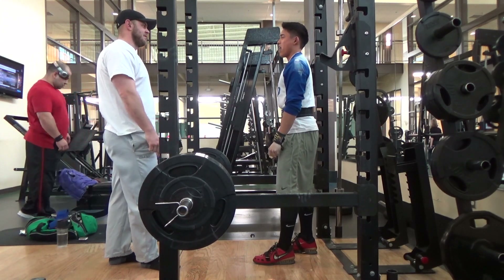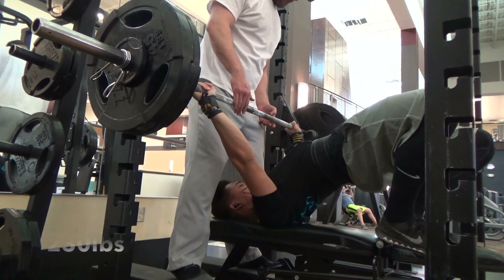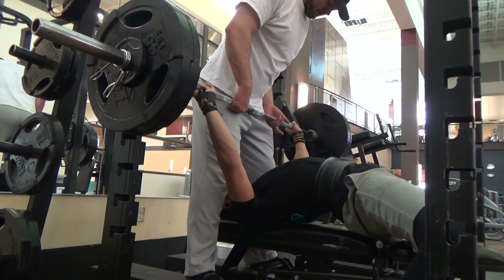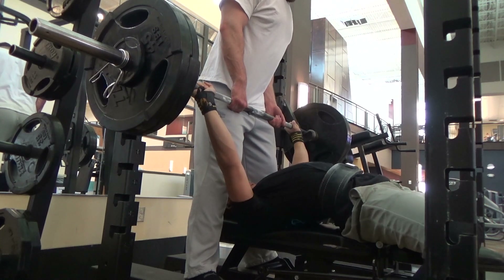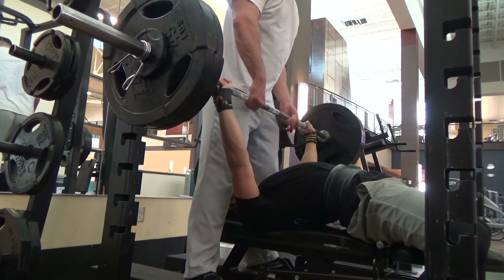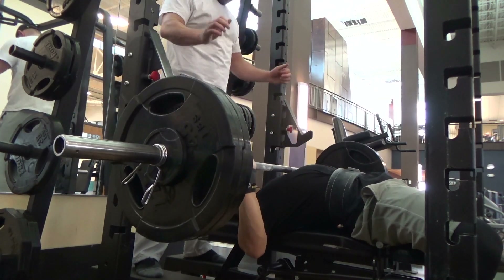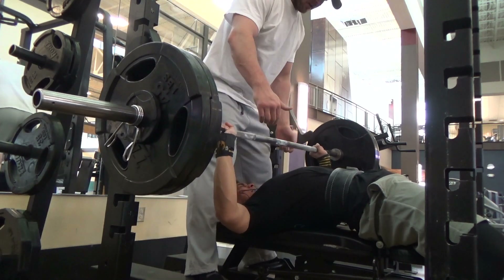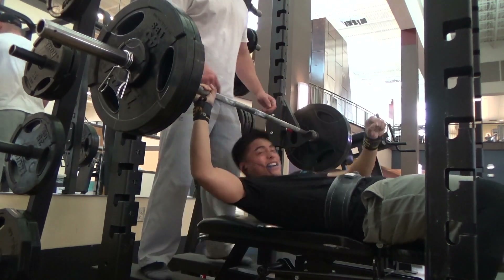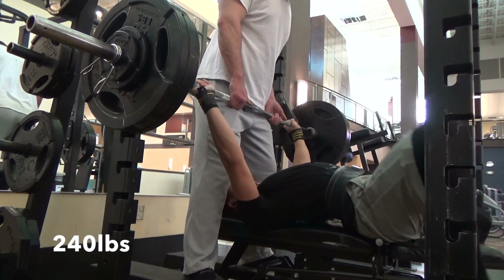Hopefully I'll be hitting some big PRs after a ton of workout cycles. My bench — this was a cut — so right now in this footage in March I was 165, and in January, New Year's, I was about 185. In three months I dropped about 22 pounds for a meet in April.